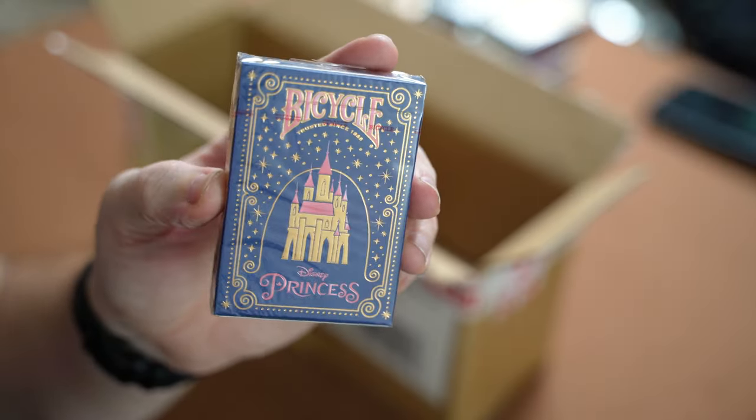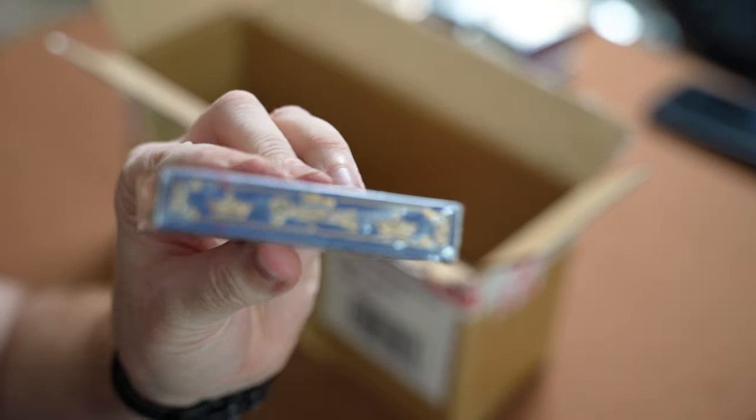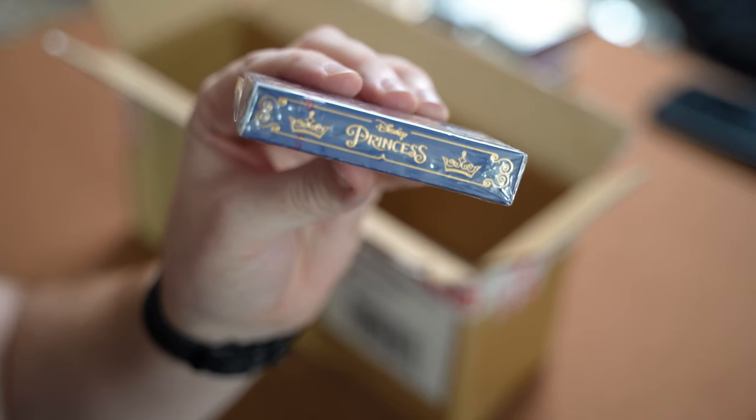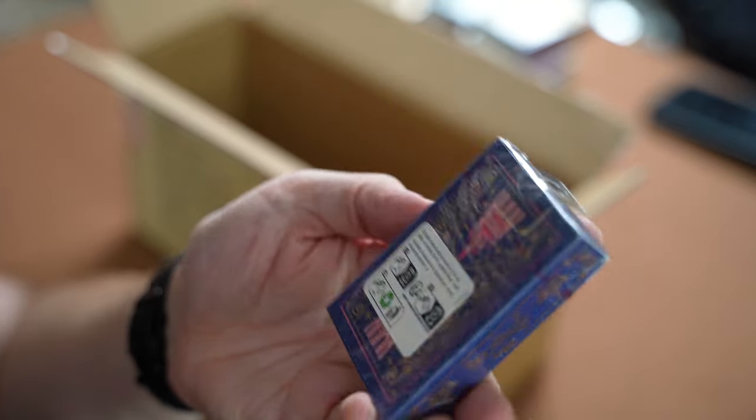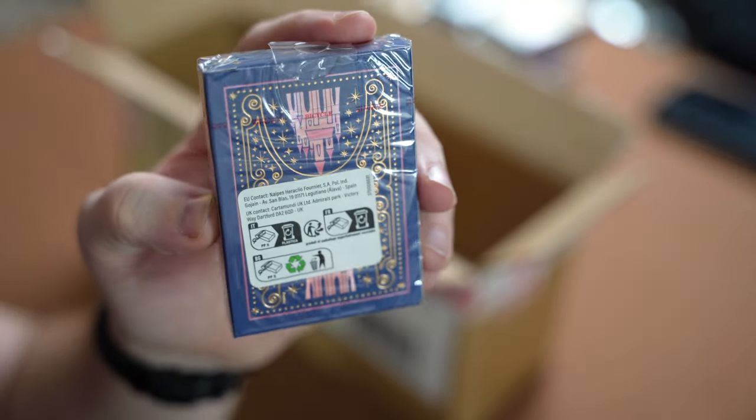Another one out of the box is the Disney Princess Deck — another one in the Disney line alongside the Disney 100. This one has pink castles on the back of it, so it should be good to get that one open and see what it looks like.